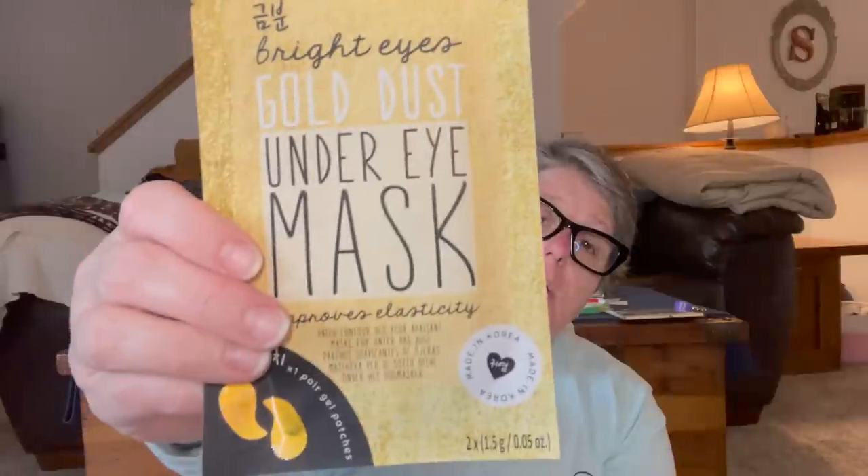I found some more under-eye masks. I don't need full face masks but everybody needs a little under-eye action for the puffiness. I got two of these from the Okay brand, which is Korean. They're gold — it says contour patch mask for under the eye. I think these would be great, especially now because my sunburn is a little bizarre because of my glasses. These will be perfect to help my eyeballs underneath, and then I'm putting moisturizer on my nose tonight. No more face masks after this — I got plenty of those for now.